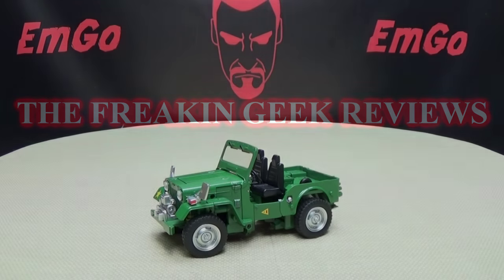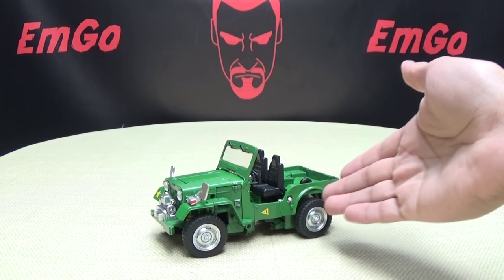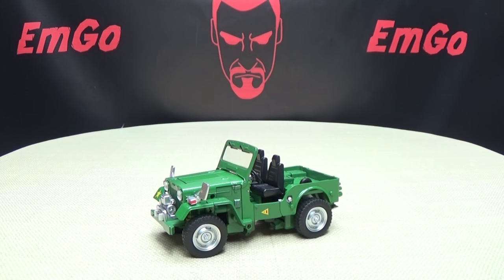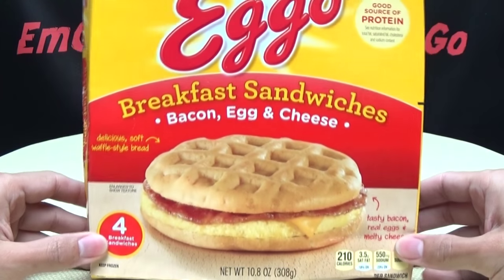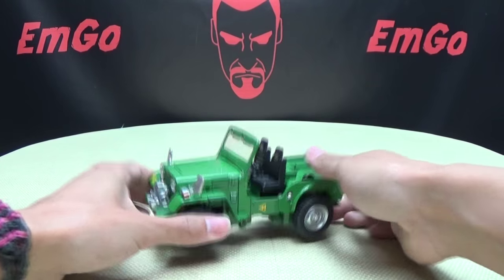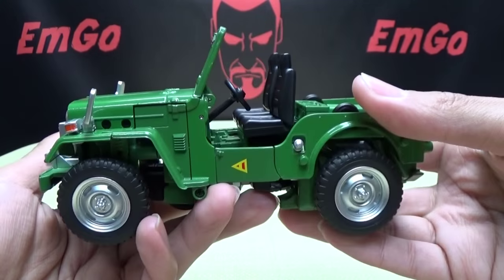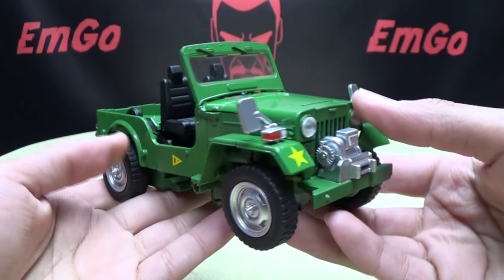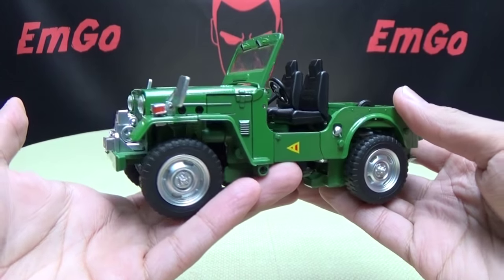Hey, what's up my peoples, Emgo here, the freaking geek himself, and today we will be reviewing the Fans Toys Willis. So here we are and there he is. First and foremost, usually I would take a quick look at the packaging, but since this is a test shot I did not get any official packaging with this — so here is an empty box of Eggo breakfast sandwiches. Anyway, moving right along, here we have Fans Toys Willis, who is their take on a Masterpiece Hound — a very nice figure in my opinion — as a nice green army jeep as he's always been.